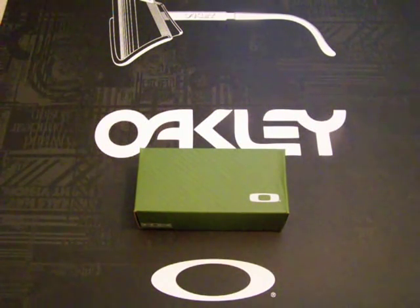Hey guys, what's going on? I just have another piece to my collection that I just recently got. I wanted to unbox it in front of the camera and just kind of show you guys something new.